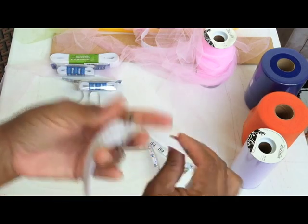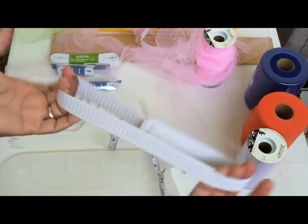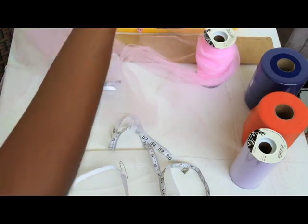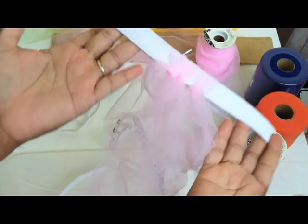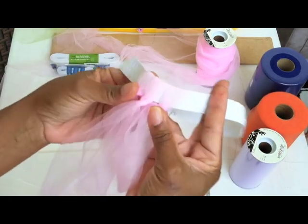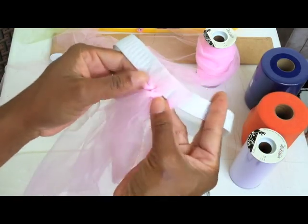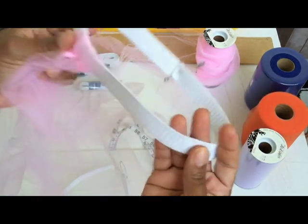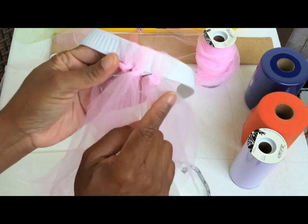Remember, we're making the tutu dress, so you're going to need another strip of elastic. I already have one here that I had started on, and I'm going to now show you how to place it on a board, a piece of cardboard, a shoe box, a pillow — anything so long as it's sturdy for you to tie the knots.